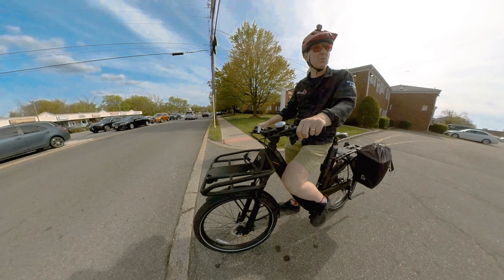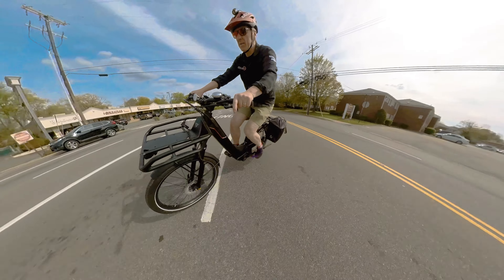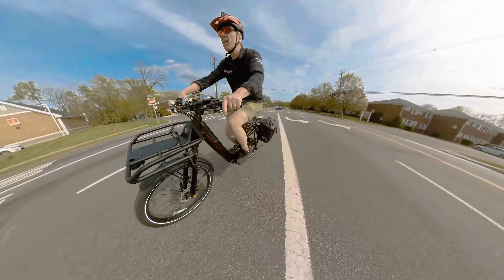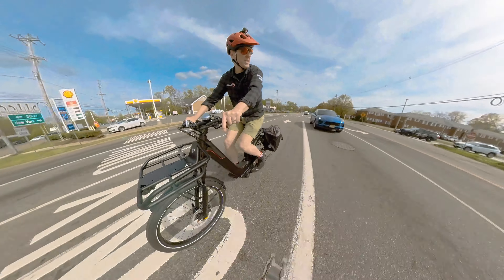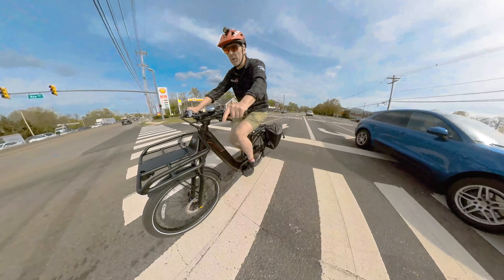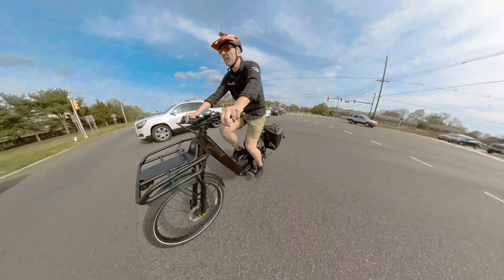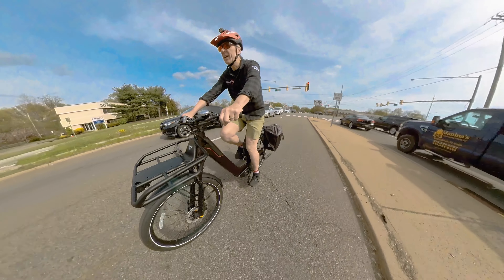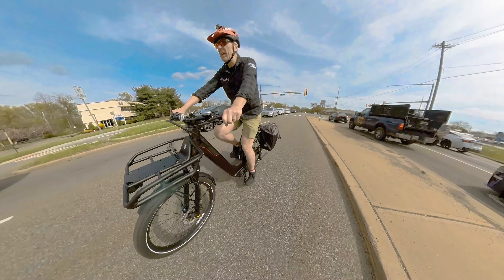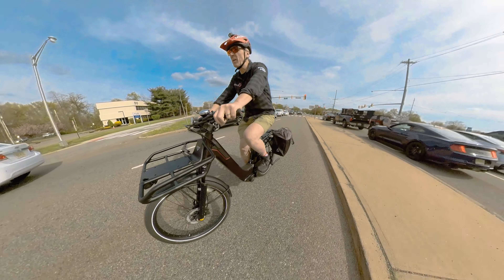I'm riding on Eco right now, and it actually goes pretty good. We're going to give a little more boost on the motor. The other thing we've got to get used to is the way that the motor and the gears work together. With the Eviolo CVP hub, that stands for Continuously Variable...